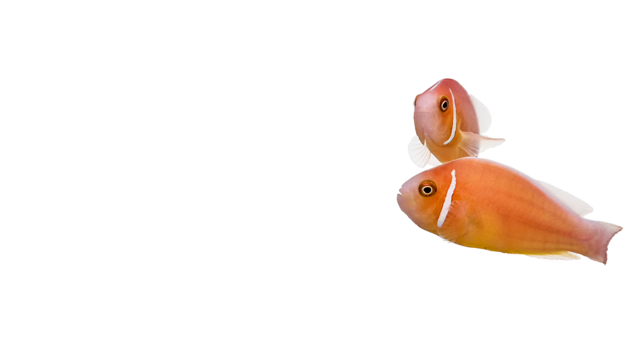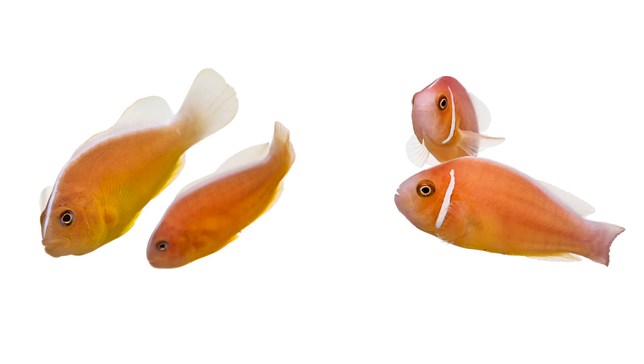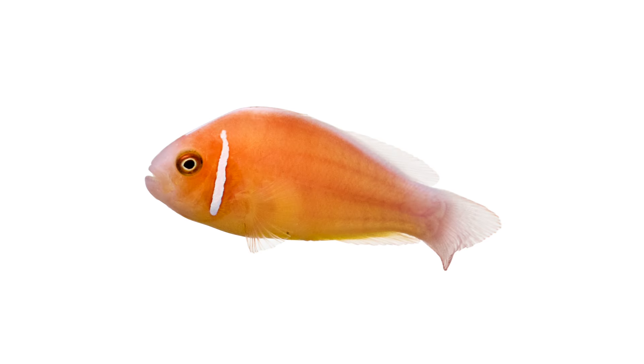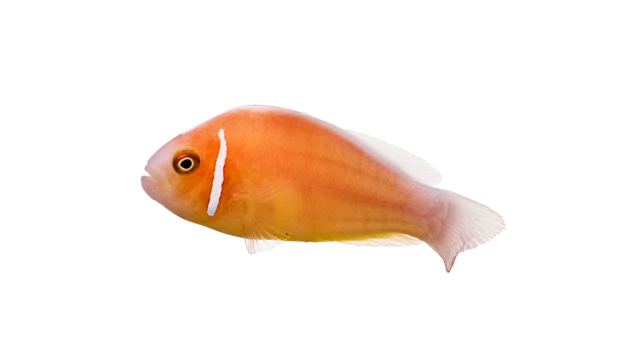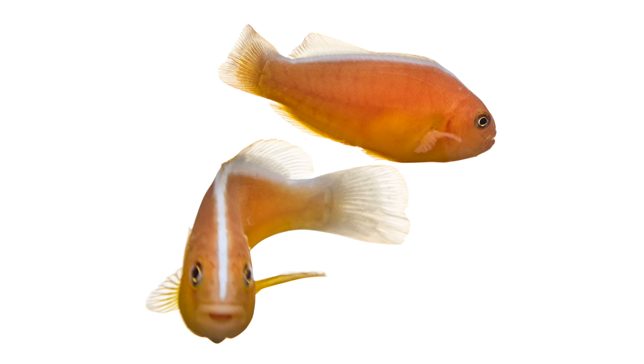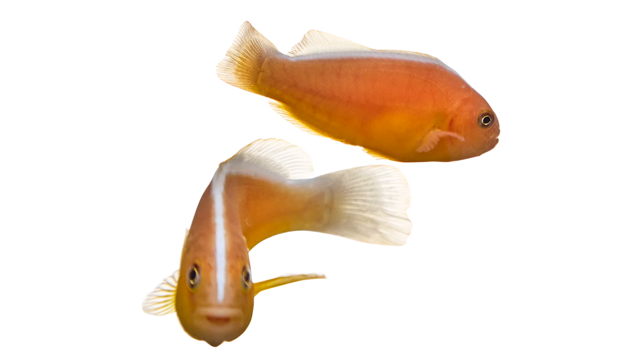Did you know that some pairs of clownfish can take up to five years before spawning for the first time? This is true of the skunk clownfish. Coming in various shades ranging from a pinkish-yellow to a more richly-toned apricot, some skunks completely lack white stripes, while others have a narrow white bar on their head that looks a lot like sideburns. Skunk clownfish derive their name from the white stripe that runs across the top of their body, similar to an actual skunk.